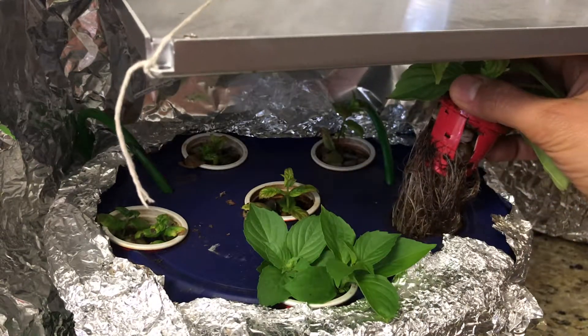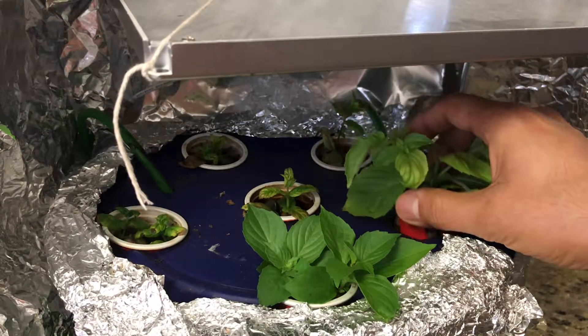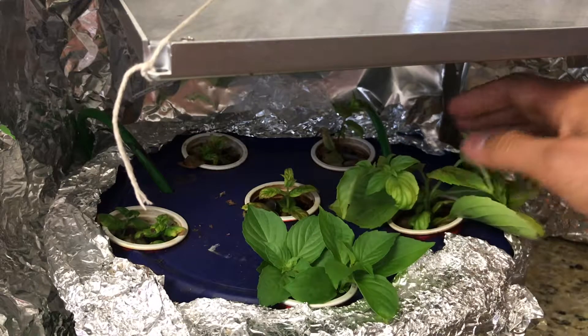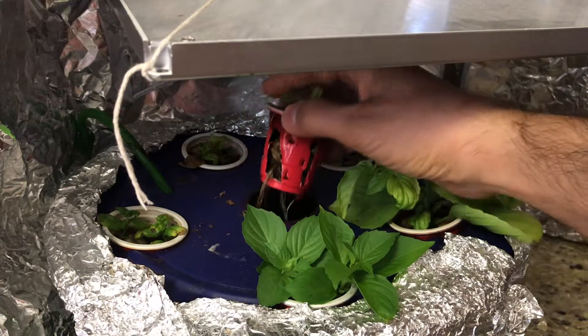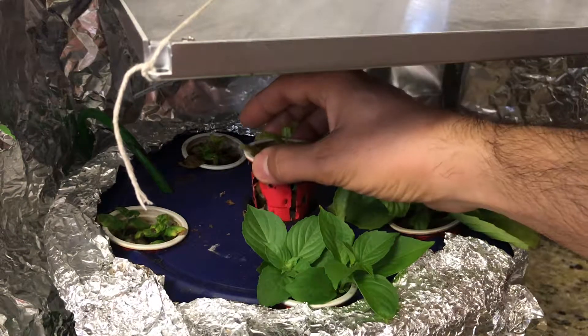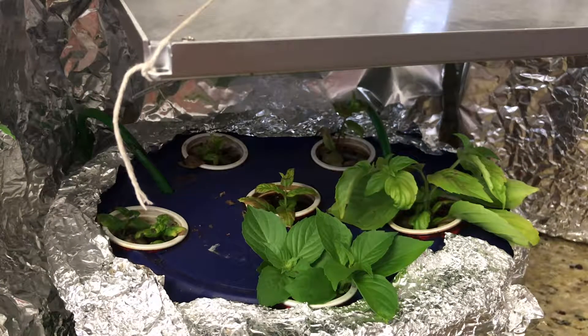Then you can remove them and transplant into soil. I've done this for both basil and spearmint and peppermint — they all work very nicely. As a result, you can have a garden that always has fresh rooted herbs and will never die. You just keep harvesting and root some of your harvest.